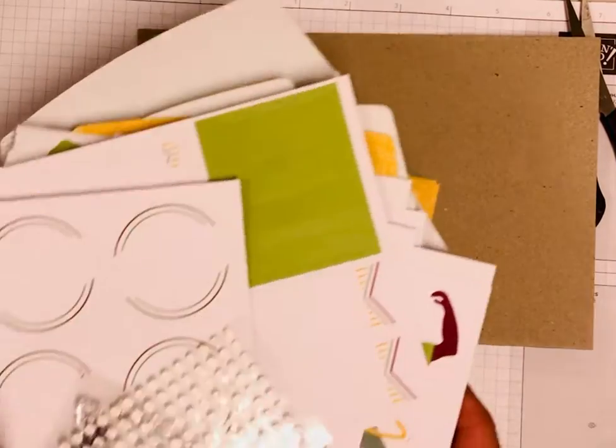These kits come monthly. You can purchase them by the month at paperpumpkin.com — choose me as your demonstrator, please. Or you can also get a subscription: a three-month, six-month, or 12-month subscription. I usually buy my subscription every celebration, which sadly ended yesterday, because then I get all my free celebration items with my paper pumpkin subscription, which I wouldn't get if I buy it monthly.